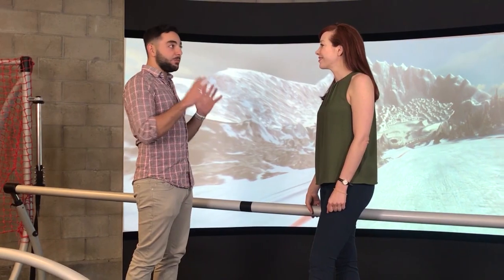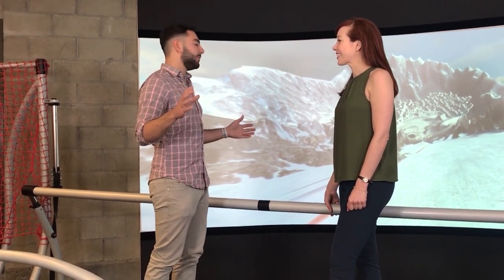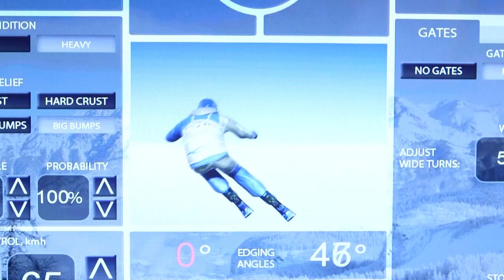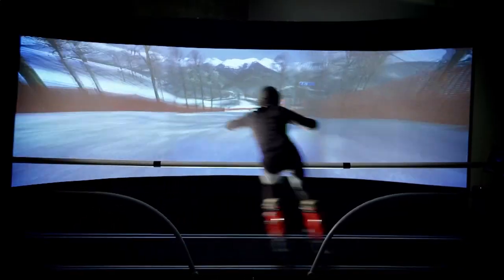So tell me a little bit about how you make this virtual terrain. Do you go and just take a picture of a real slope? Our team would fly out there. They have different types of sensors and special tools that they scan the mountain, and then they transfer all that information to us and then we recreate the 3D graphics of the mountain.